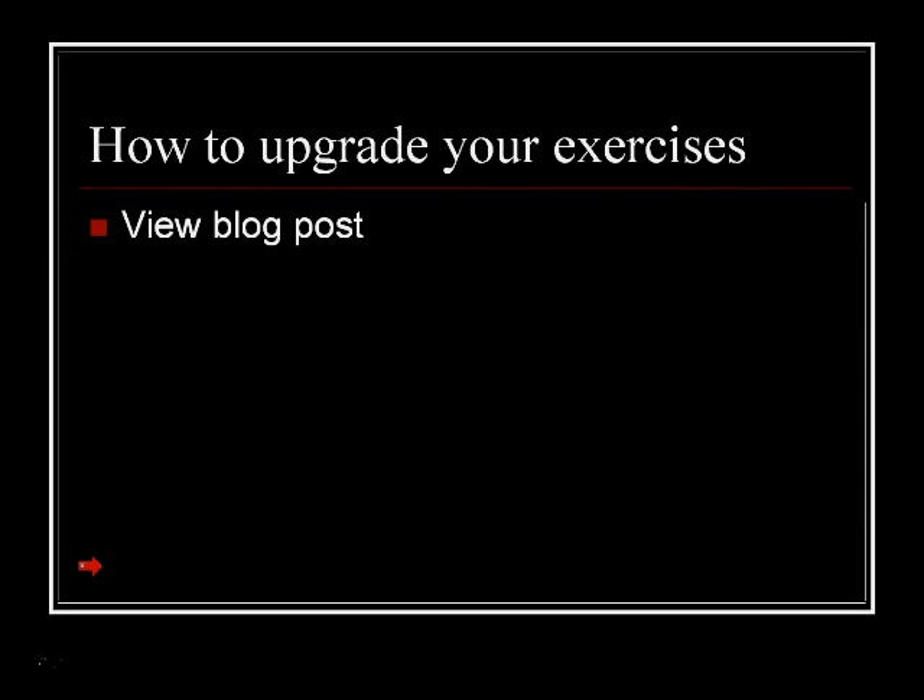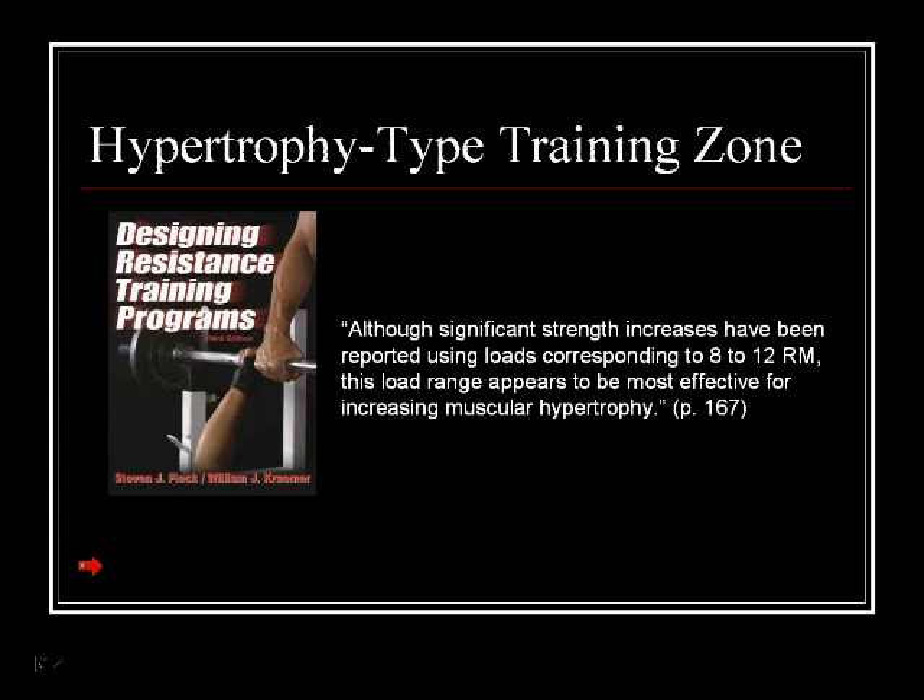Now that you know what a training zone is and the number one reason you should use it — that is to know when to upgrade your exercises — and now that you know how to upgrade them, the next question is: which training zone should you use? Is there a training zone that's going to help you get six-pack abs faster when you train? The answer is yes. There are two, actually.